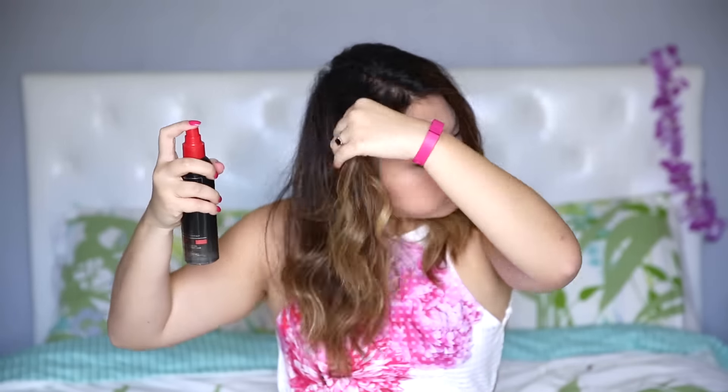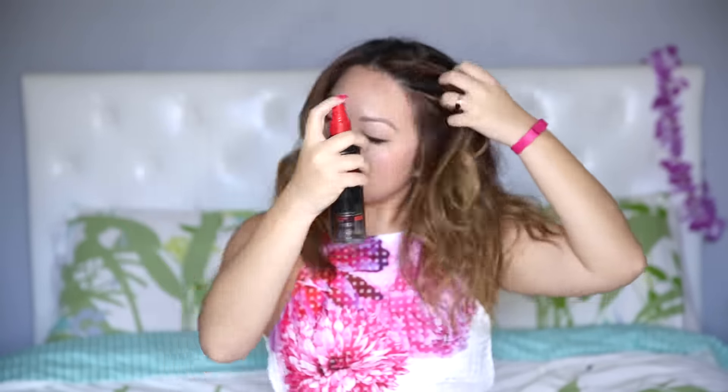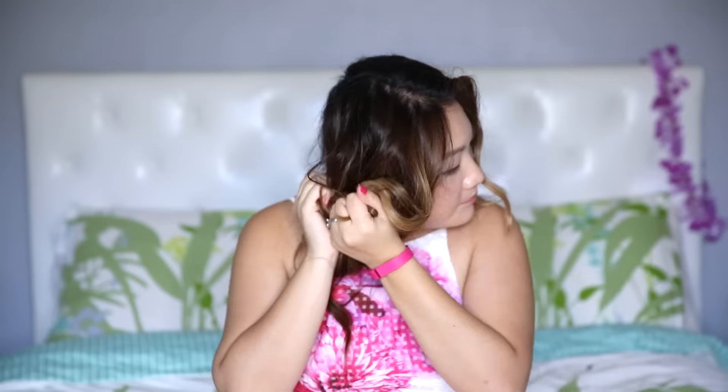For more structure, I like to add a texturizing sea salt spray to my hair. And I always like to finish off with a serum on my ends and on flyaways, just in case there's frizz.